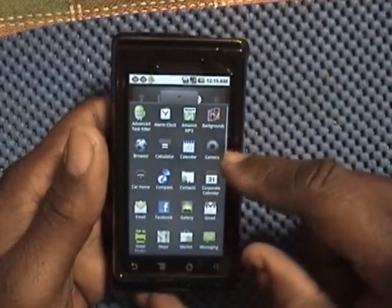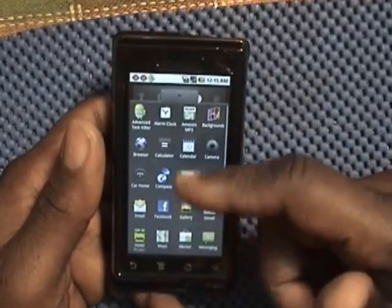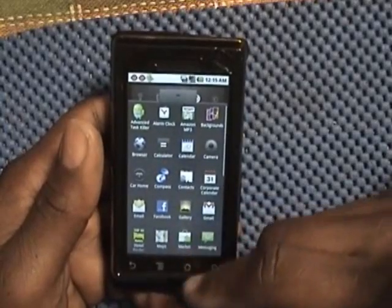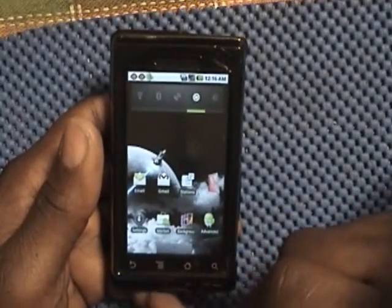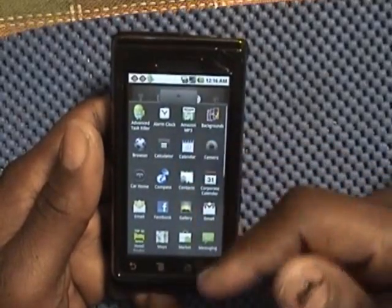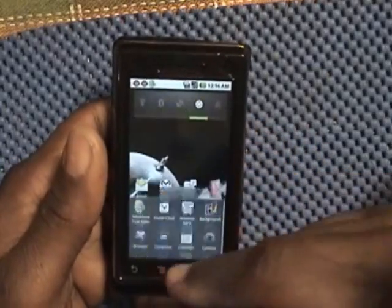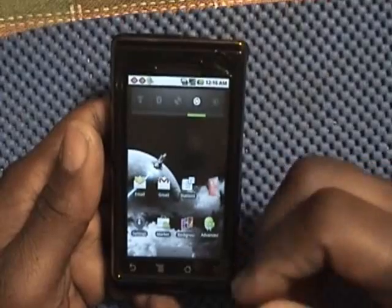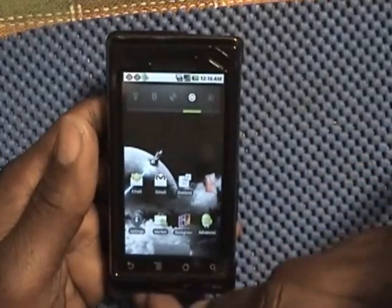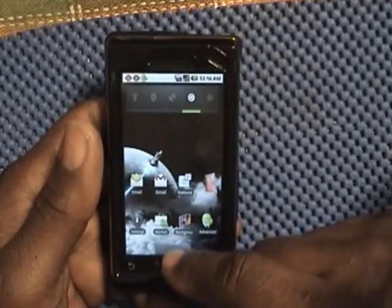It has everything here — you have the camera, calculator, and a lot of various apps. You can go to your photo gallery and maps here. You can download all the apps you like from the Android Market. I've got mine customized with apps I know I'm going to use — I don't want to download useless apps I'm not going to use.